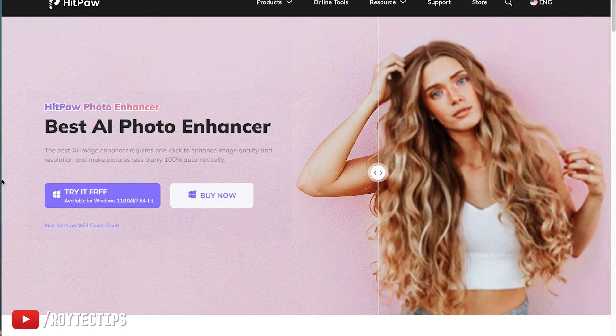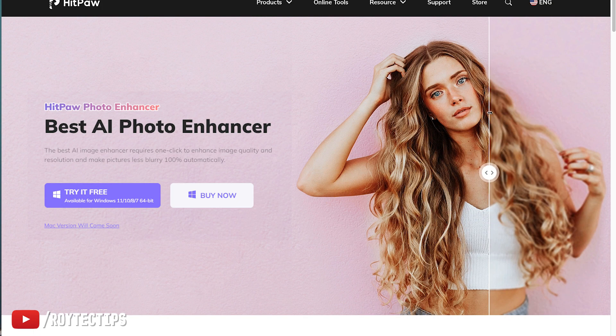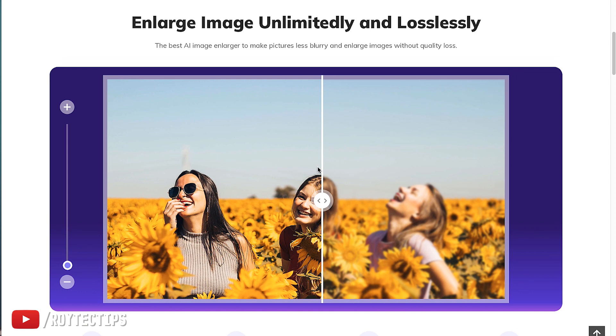Today I'll show you how to fix all of these photos easily and enhance them. The best professional tool I use is Photoshop, but it's manual and you need to learn it. So I want to introduce another tool — an AI-based tool called HitPaw Photo Enhancer. Using this photo enhancer you can easily enhance blurred photos, and it also helps you enlarge images unlimitedly and losslessly.